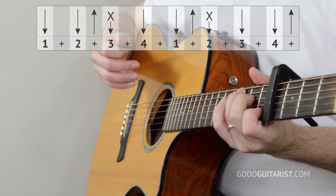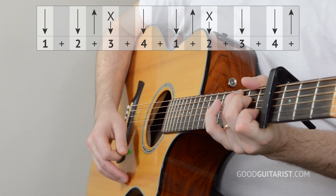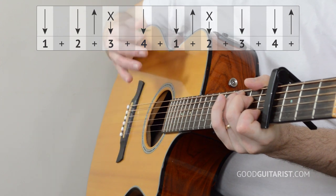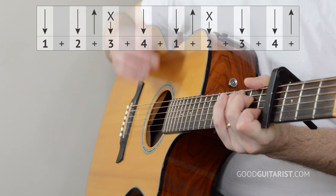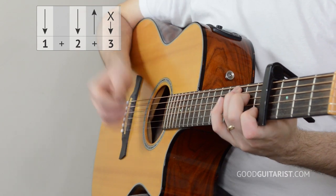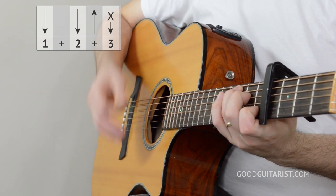Here's the strumming pattern, and here it is a little bit slower. Three and four and... That seems pretty complicated — it's a much longer strumming pattern than we're normally used to. But if you break it down, it's actually almost the same thing three times in a row. The first part goes: down, down, up, mute.